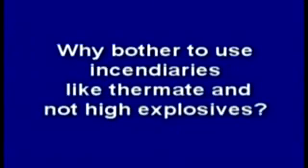It appears that not only can thermate melt steel, but it can also cut vertical columns. So why bother to use incendiaries like thermate and not high explosives? I think it's all about keeping things quiet before the main event. Using thermate may take longer to weaken such a level.